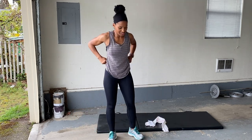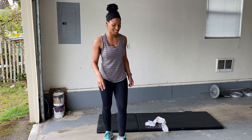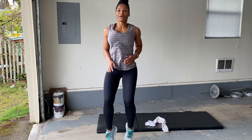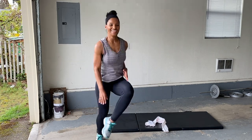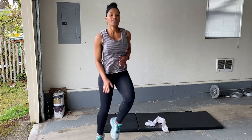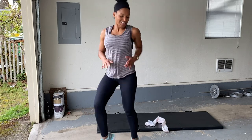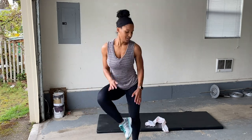All right, heel touch. Almost there — we're almost there. Two more minutes, you can do it. Here we go, get those heels up. Breathe it out, you can do it. Last five seconds of these. Good.